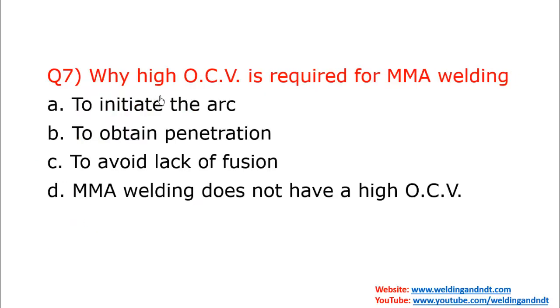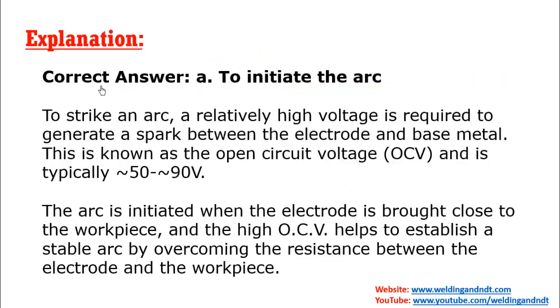Question seven: Why is a high OCV (open circuit voltage) required for MMA welding? To initiate or strike the arc, a high voltage is required — that is the open circuit voltage. The OCV range for MMA welding is 50 to 90 volts. The answer is: to initiate the arc.